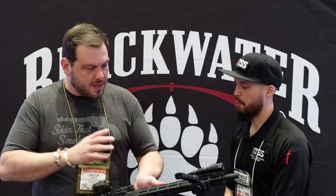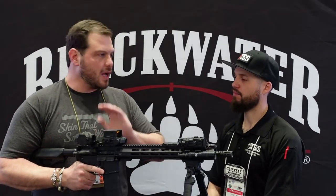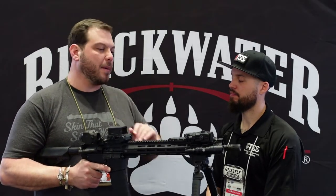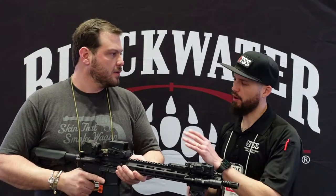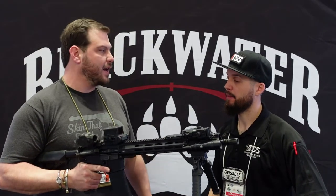We just did a deal with our Korean partners — this is DI Optical. We're sourcing these optics here in the US. These optics are issued all over the world, they are badass. They're coming out in the next 60 to 90 days along with the rifles. The MSRP on the optics: this full mil-spec optic will be $499, and the smaller version is $399.